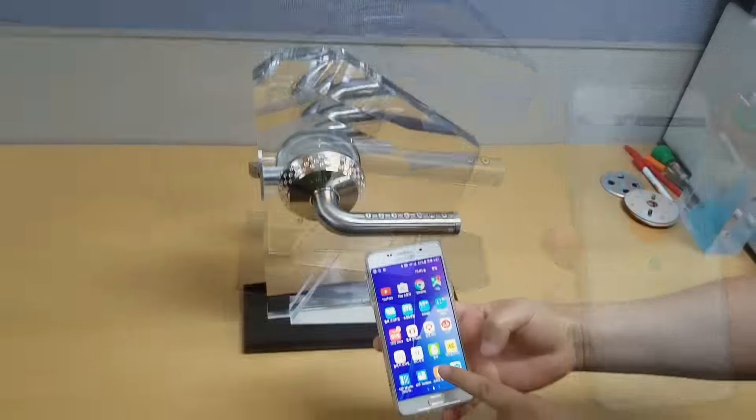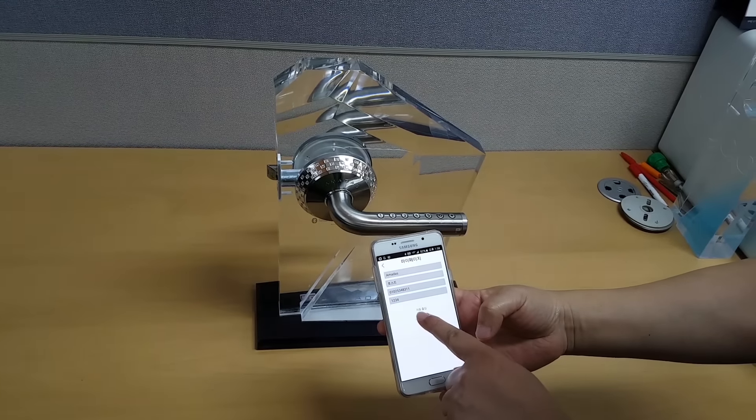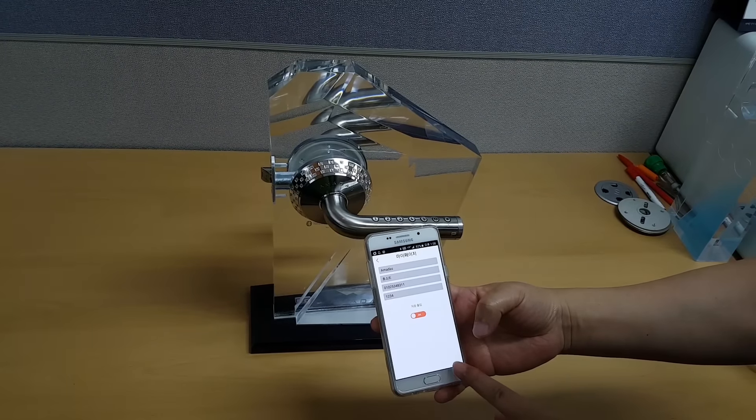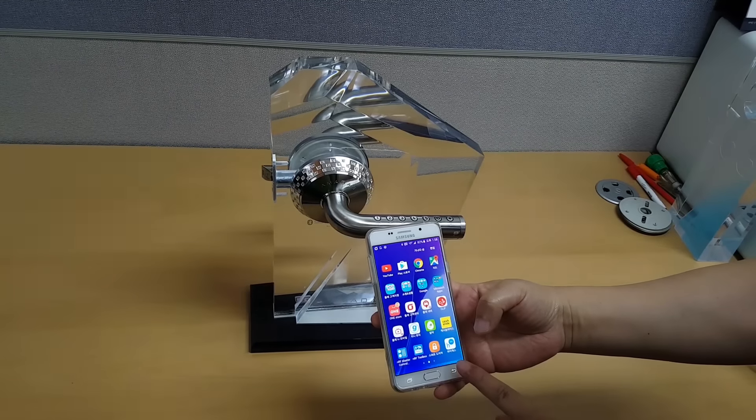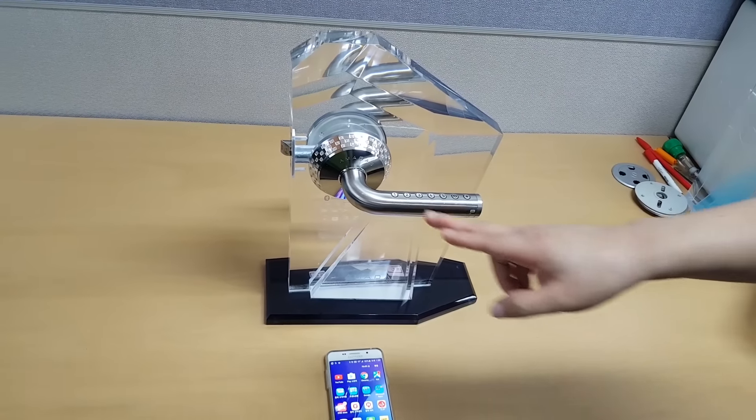Usually, what you do is to turn on the auto lock feature on the app, and you do not even need to take it out of your pocket to open the door. The door lock recognizes the phone as its key in a near distance, and you can open the door by simply swiping.